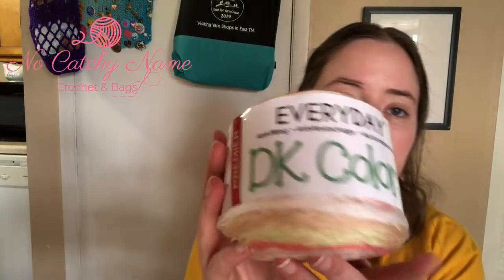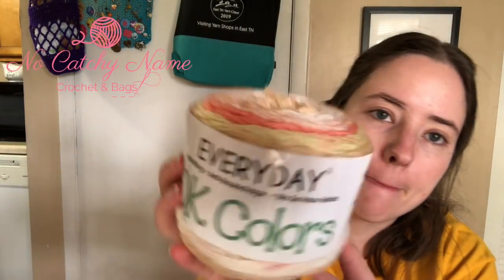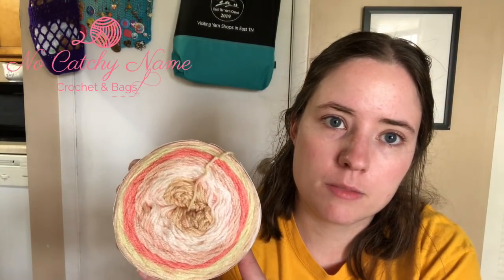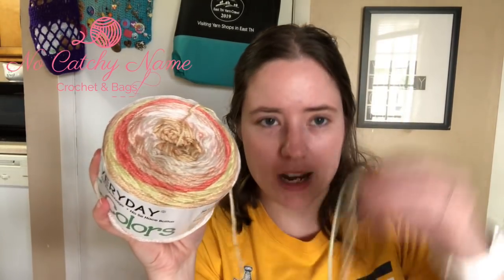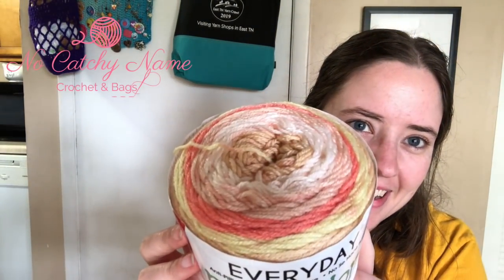She also sent some yarn — Premier Everyday DK Colors, and this one's called Sherbert. Really pretty neutral colors. I had it pulled out because I was going to try to start something with it but I couldn't find a good pattern, so I need to do some digging. It's a size 3 yarn, 383 yards, and it's 100% acrylic. I want to use it but I haven't figured out what to use it for yet. I'm going to put it on my shelf until I find something good — I've found a few things I might make and put them in my Ravelry favorites. Thank you so much, Jane and Diana, for your happy mail.